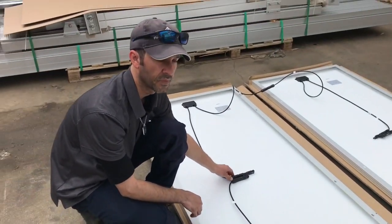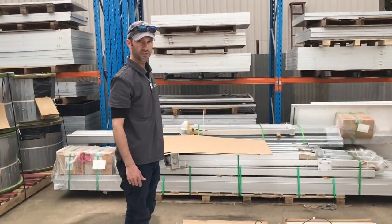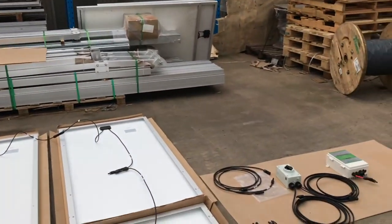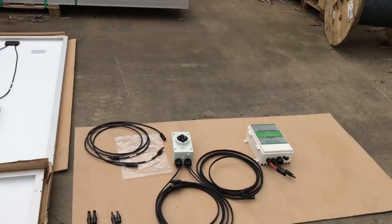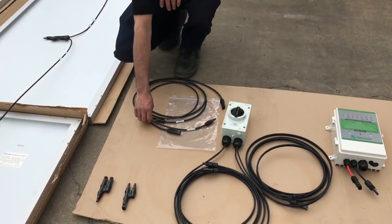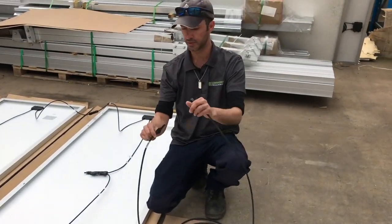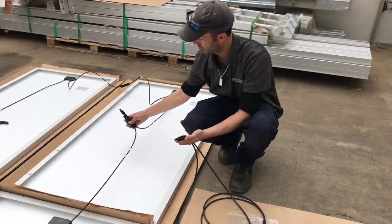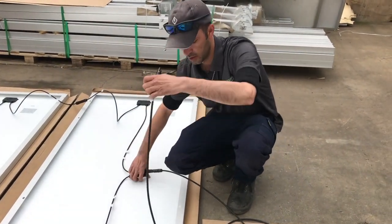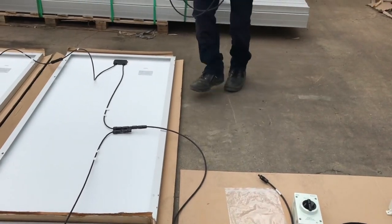Now, depending on your placement, you may want to hook up your isolator and control box either in the middle of the panels or at one end. If you prefer to do it at one end, you're going to need extension cables. We'll plug one end in from one set, bring it over, and go to the other.